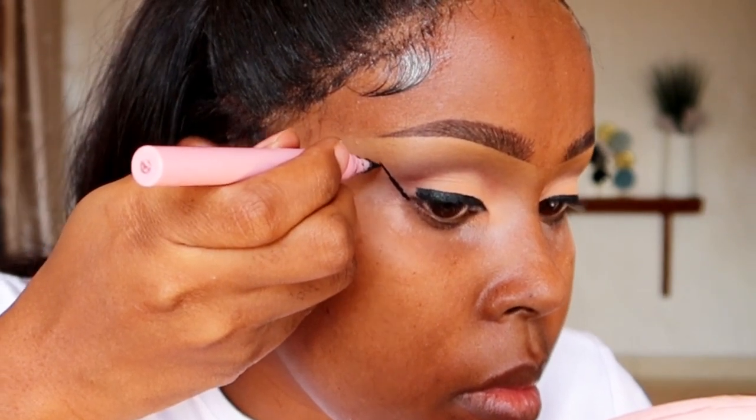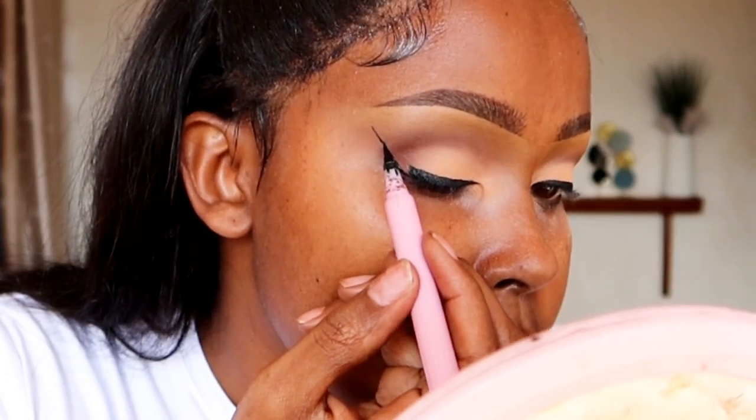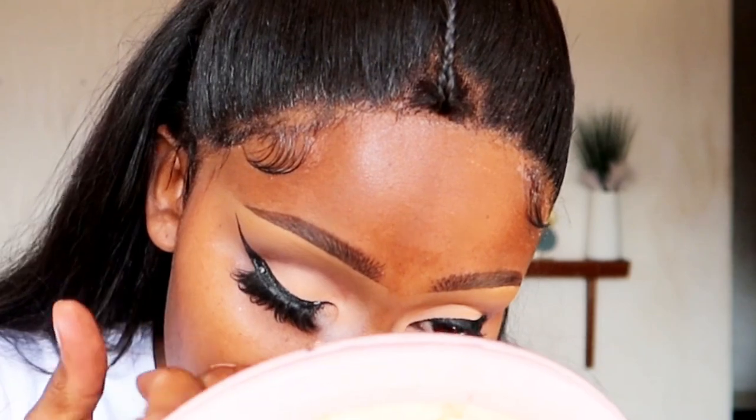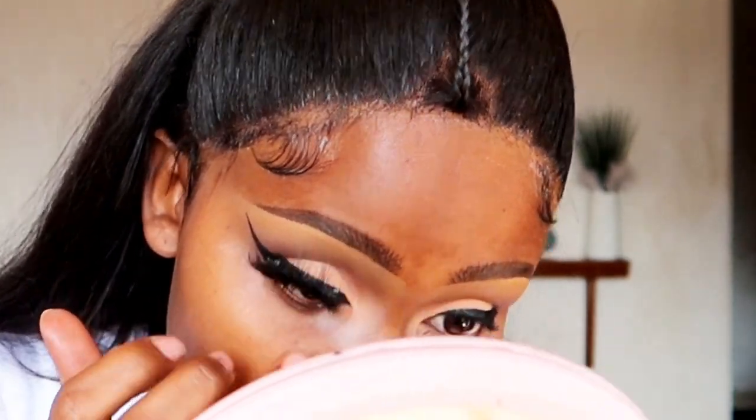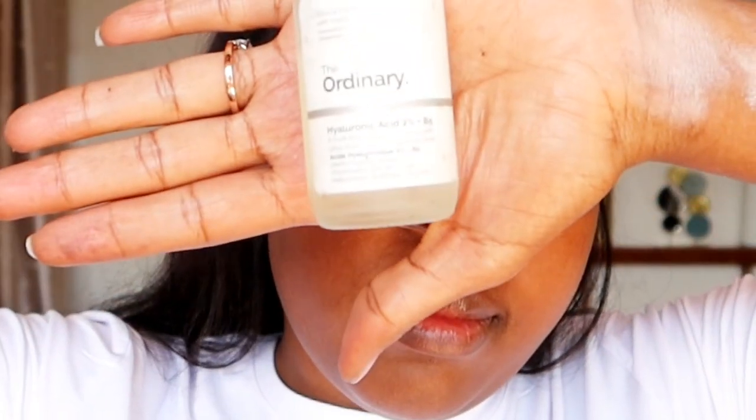For a dramatic wing, follow the lower lash line at an angle towards where your eyebrow stops. To connect it down, connect from the middle part of the first line — it looks more natural that way. After that, apply the falsies before proceeding to the face.